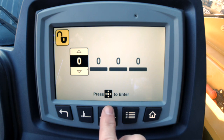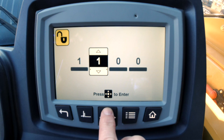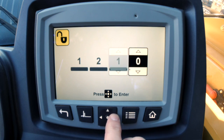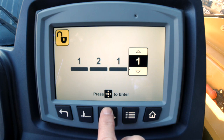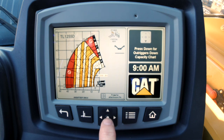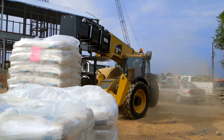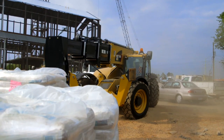If the multifunction display is installed, the up and down arrows will allow you to navigate through the digits, and then the right arrow to move to the next digit. When your code is complete, press the center of the navigation button to confirm your code. Once the correct code has been entered, normal startup can continue. Thank you for watching this short video on the Anti-Theft Machine Lockout functionality.